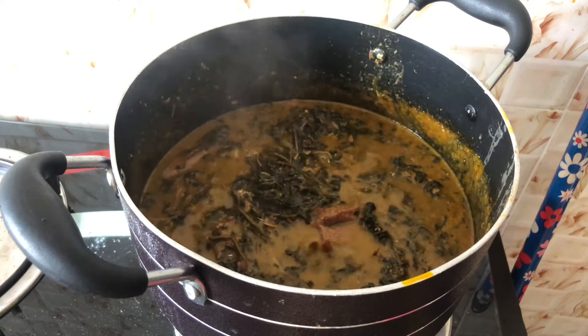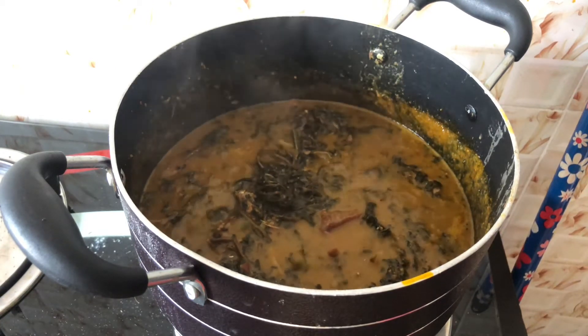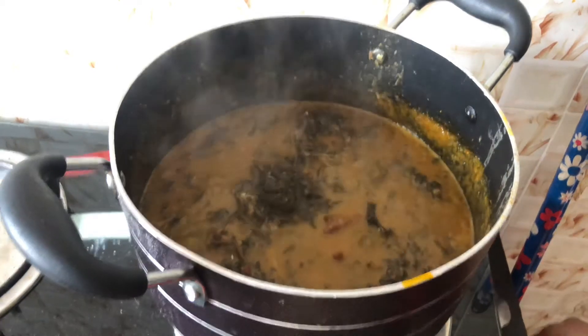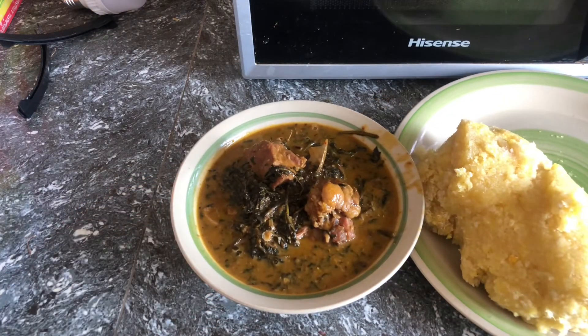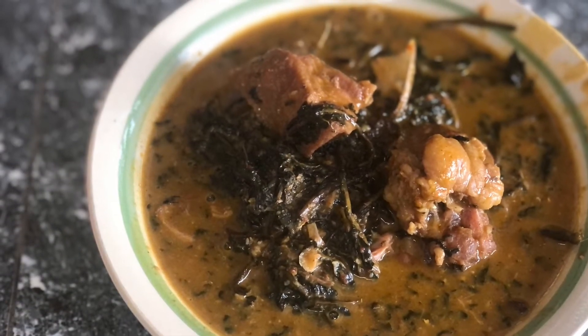My soup is ready at this point. I'm going to go ahead and turn off my gas. I hope you enjoyed this video — this is my first time filming a cooking video, so please support me. Make sure to subscribe to my channel, smash that like button, and I'm going to dish my soup out. This is very delicious — this is the bitter leaf soup I just made.